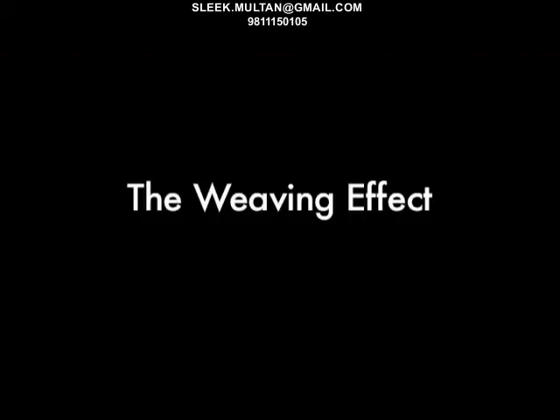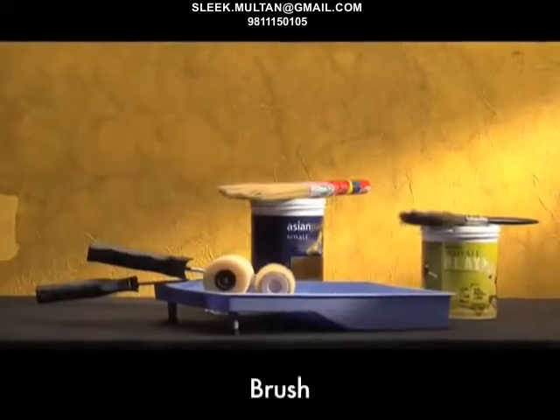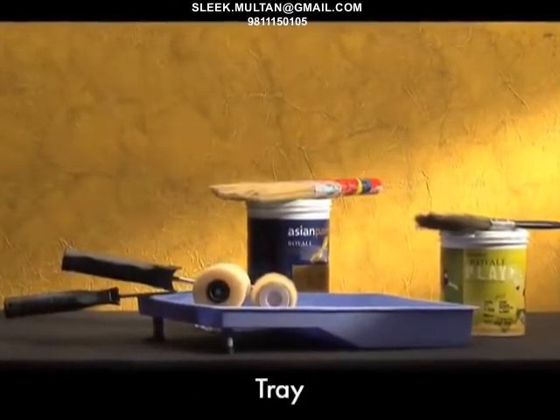The weaving effect. Tools required: sponge roller, a regular brush, a special effect brush, a 9-inch application roller, and a tray.